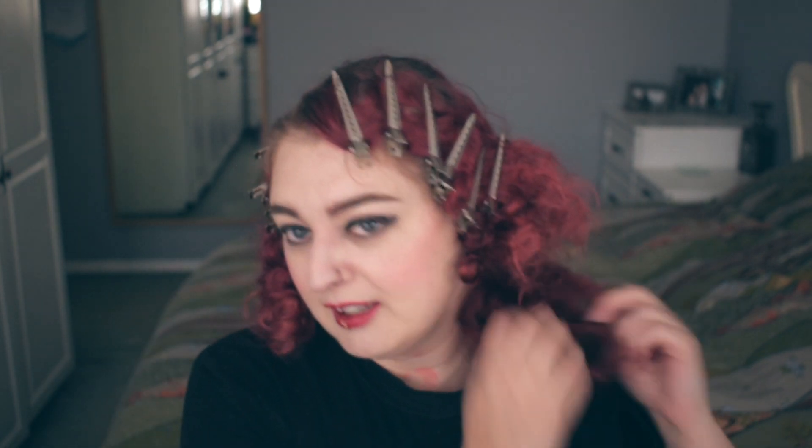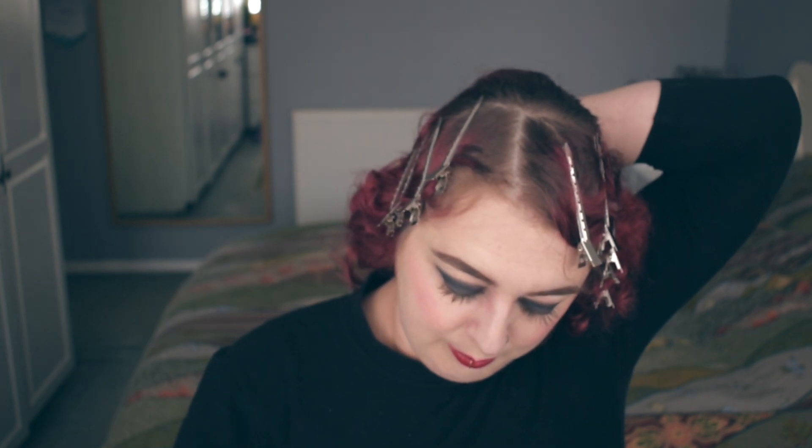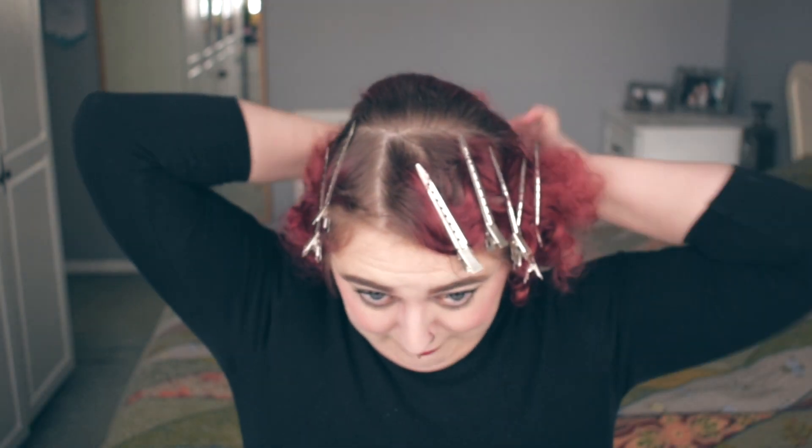Whilst we're waiting for that to dry and set a little bit more, what we can do is pull all of this up into our cloud shape. Keeping it nice and fluffy as it is — we wouldn't want to brush this out anymore. Gather it all up, make sure you've got bobby pins available to hand, put it into the head, and push the pin through the hair, securing it to your scalp securely. Pins will hopefully all remain hidden. Grabbing sections of the back, not too neatly, just grabbing it all up and pinning to secure.